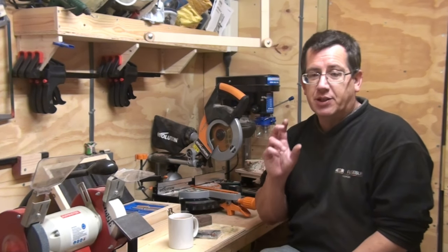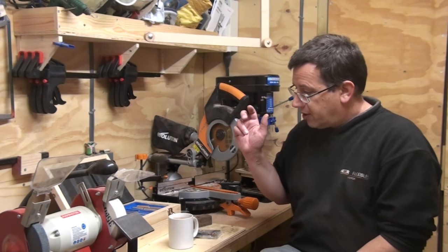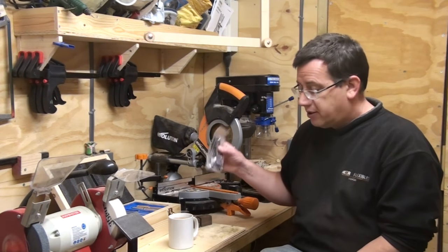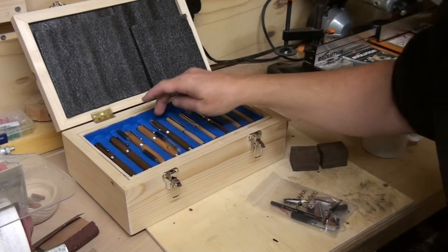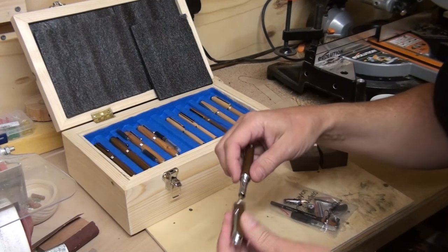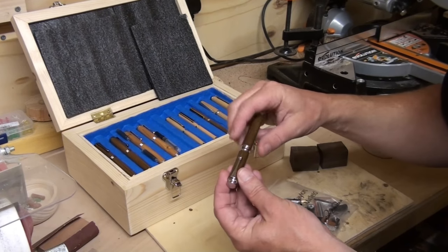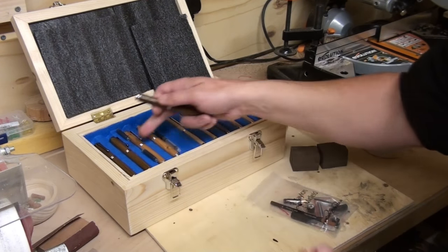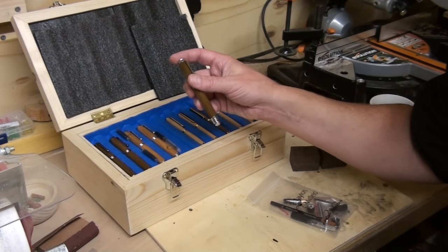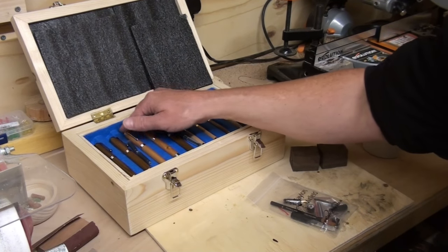I've started using it literally all the time on my pen blanks because I find it does a better job than doing it on the lathe. This week I've had another delivery from Taylor Murfield. This one here was actually the very first fountain pen I turned — it's oak with the chrome, it's the Amiga range — and it was sort of like my test one. These are really good quality pens.